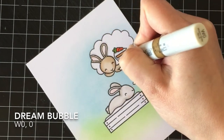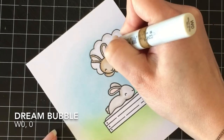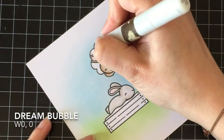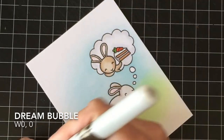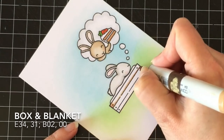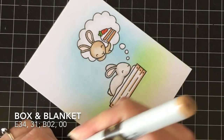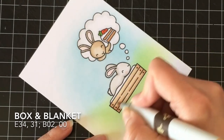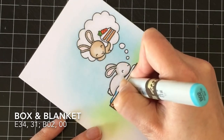I felt the bubble looked really flat — I was going to leave it plain white because it's not really part of the scene; it sets the scene, but it's not the scene. But it's one of those things that when it's not there you kind of notice. So I just went around all the images in the bubble with my W0 and blended that out with my colorless blender, which gives it more of a poofy, dreamy look. For the garden box — which is a bed in this one because he's sleeping in it — I went with E34 and E31 just to give it a nice light color.